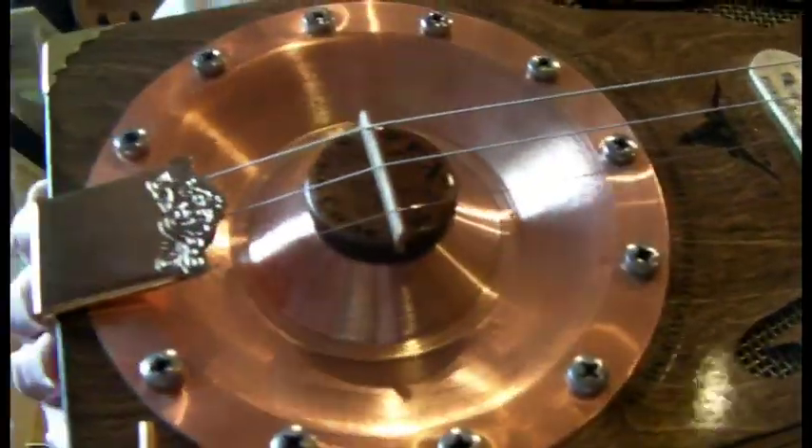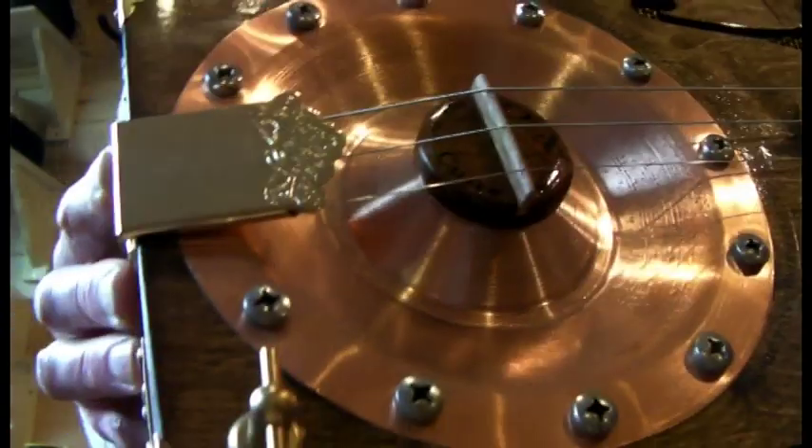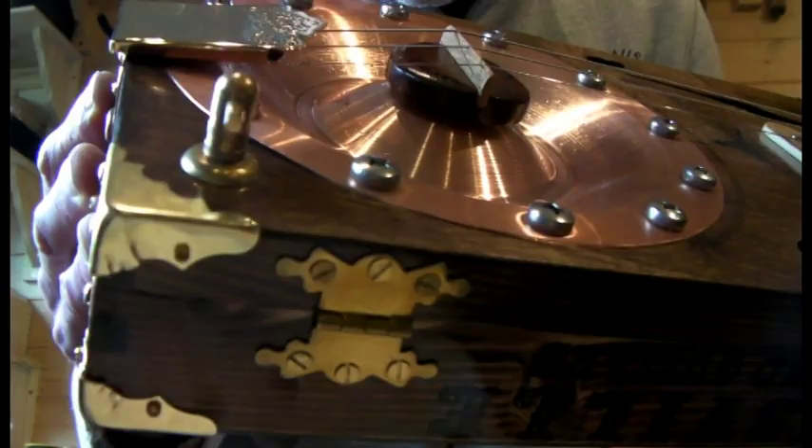This one's the Regulator Mark 3. It's not on the website yet because Mick from Lancashire has got first shouts on this one.